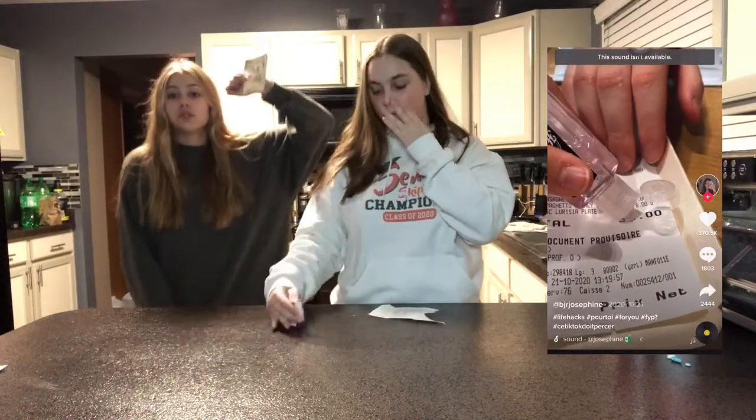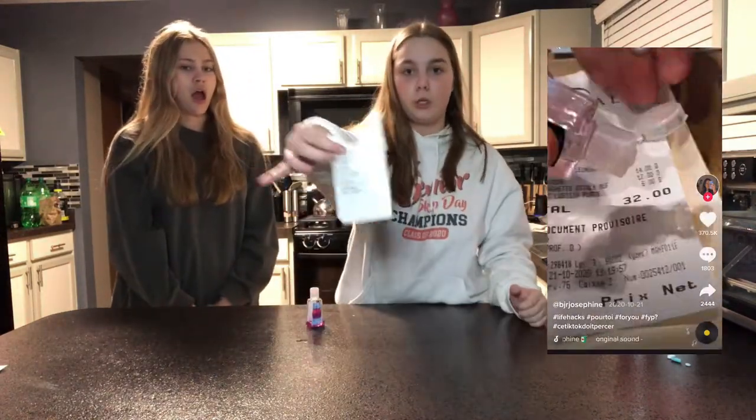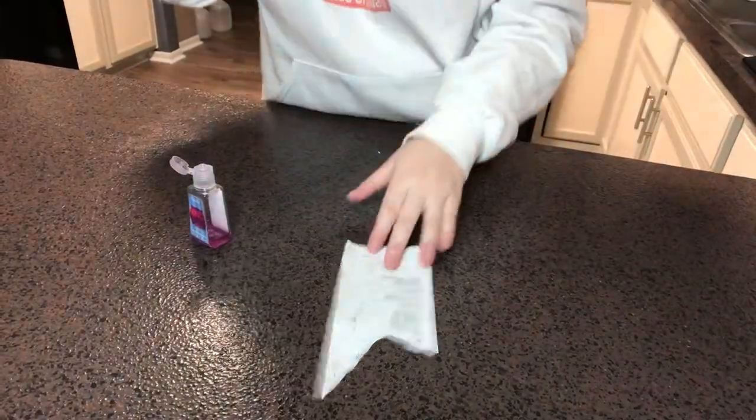Okay, the next one I saw was with hand sanitizer - you can erase stuff on a receipt. So I have my Panda Express receipt from earlier and we're gonna see if this one works.